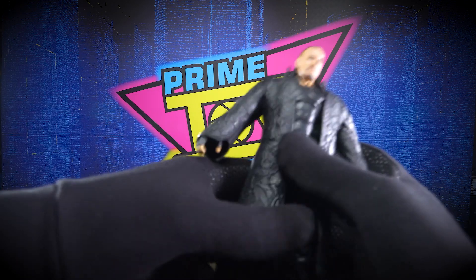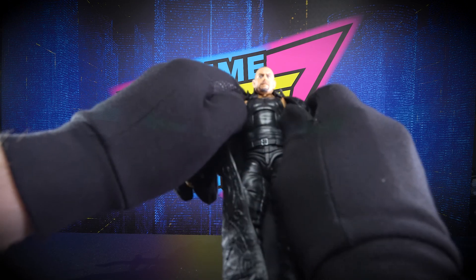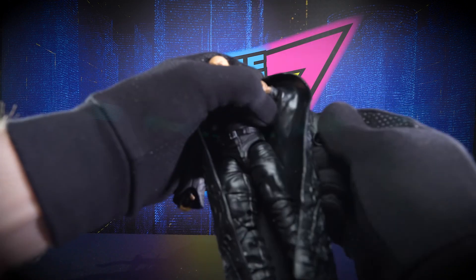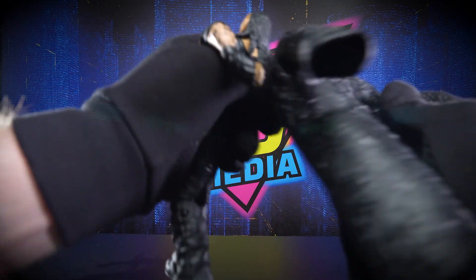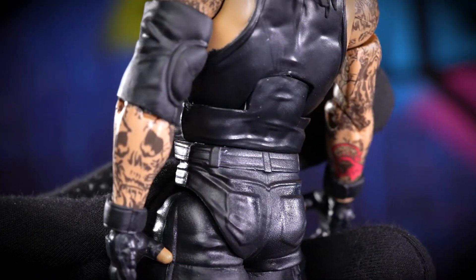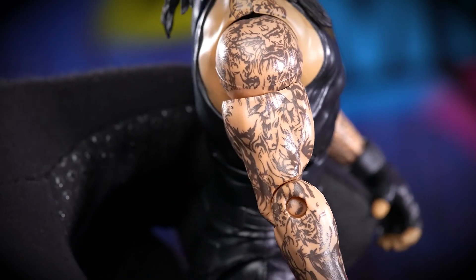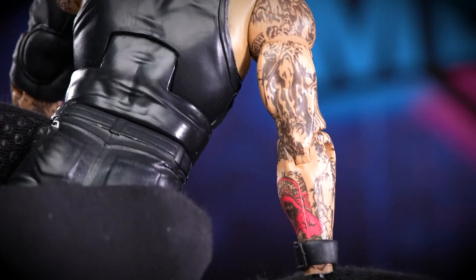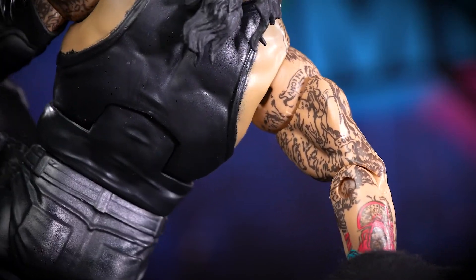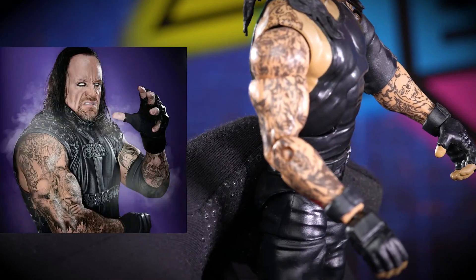This coat is molded in this position so you lose all flexibility — but it's only for when he walks out entrance-wise anyhow. Let's peel it off. Wow, look at all the tattoos! I would have to go look at photos to see if these are accurate to his actual arms or if these are just made up for the toy. I'll throw a couple pictures up on the screen for comparison.